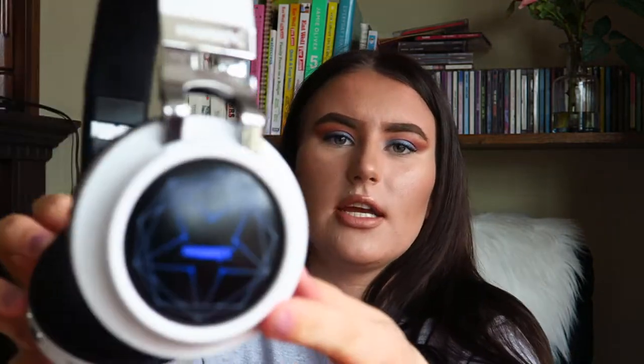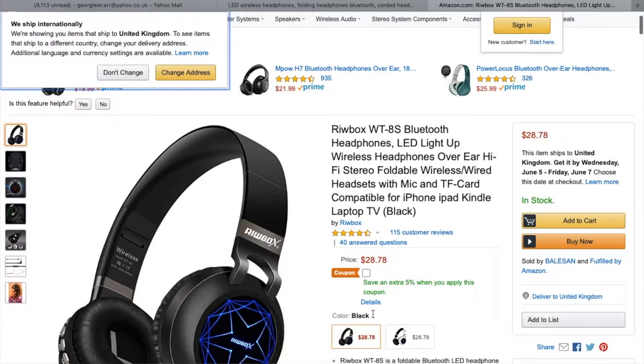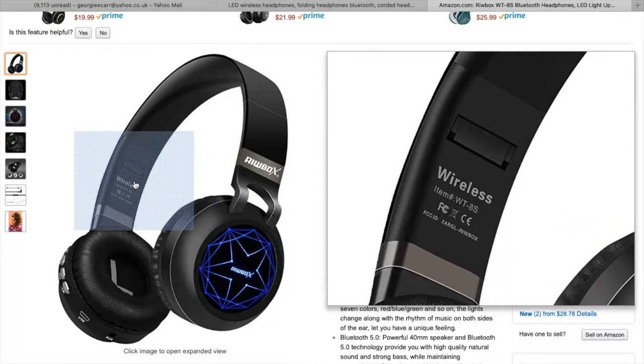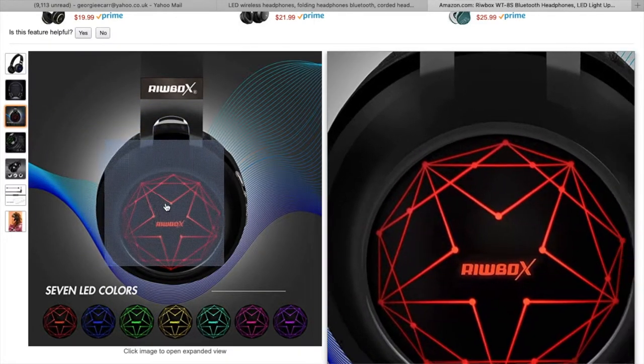I will show you how that happens. There are several different buttons to press here and the top one is the power button. If you press that, it actually lights up and it's changing colour. It's just a really cool feature — I think gamers would really like these because it just looks like the kind of thing gamers would enjoy. Obviously you will see this a lot more in the dark.